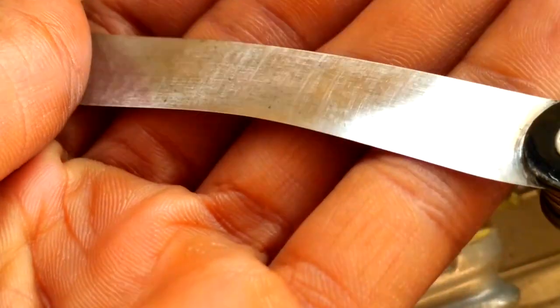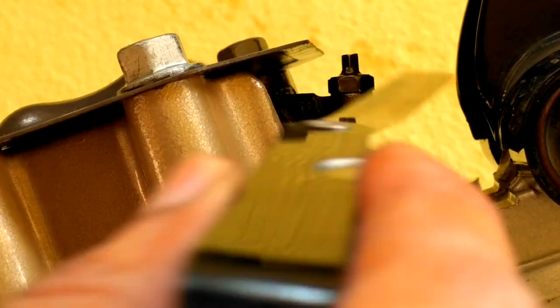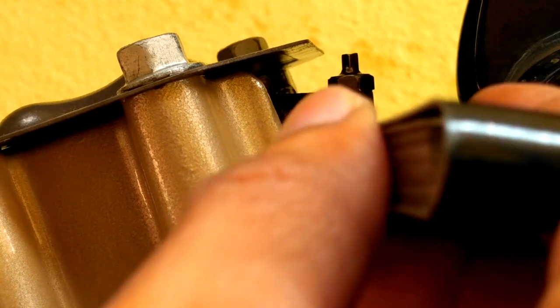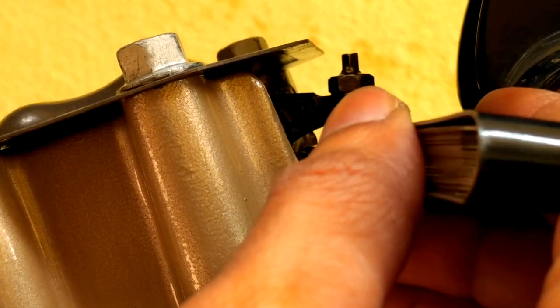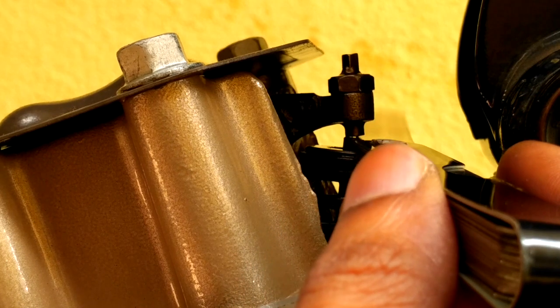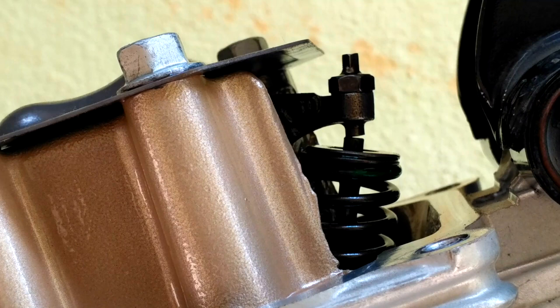Check with 0.063 mm — this time the friction should be felt for this reading. As you can see, the friction is felt now. It's perfect.